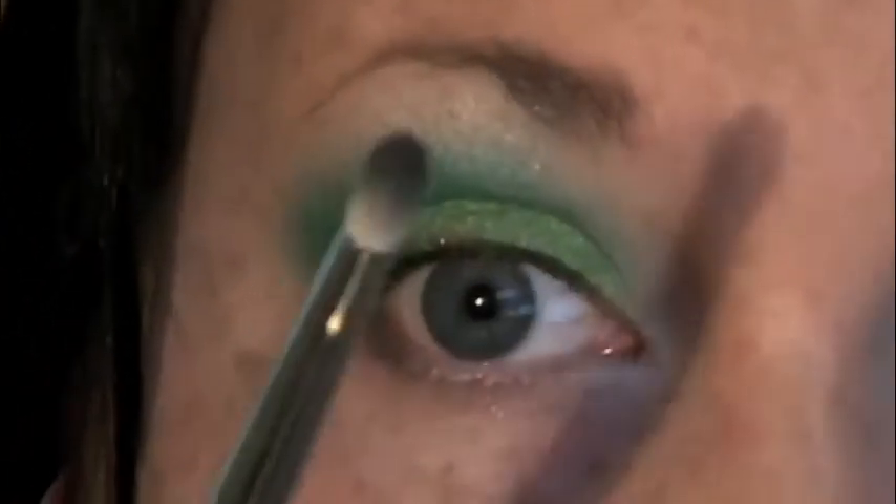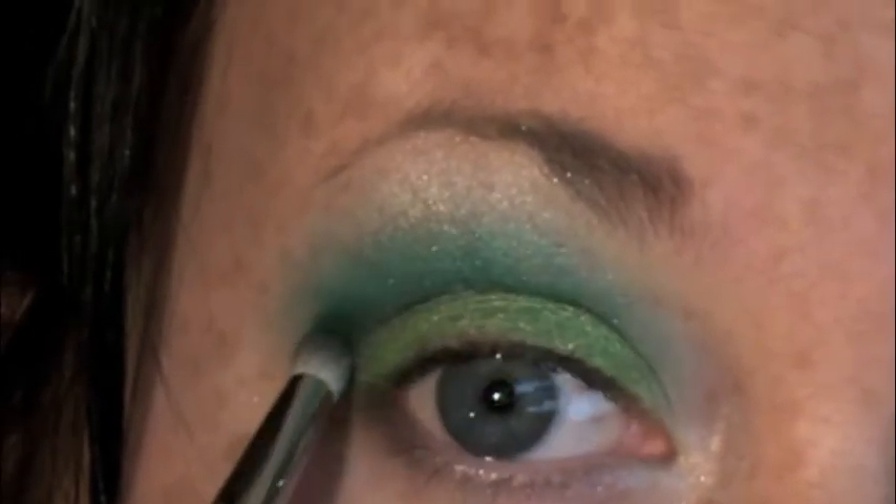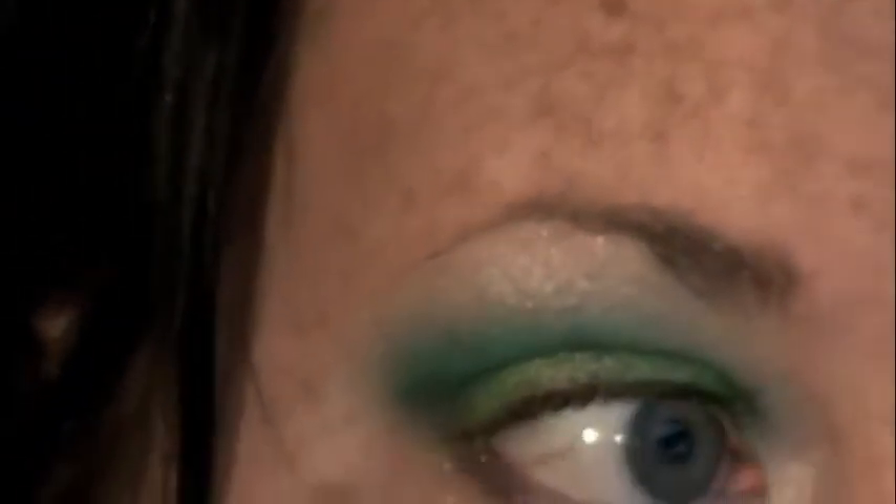Next I'm taking Bruised from the 2010 Scare Shadow collection and using a pencil brush to apply it into the crease where Island Chic and Franken Glamour meet. I'm also taking it into the outer V area, and just make sure you blend it up enough so that it is visible.